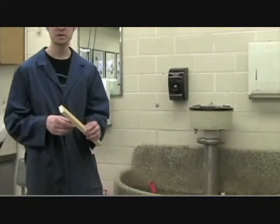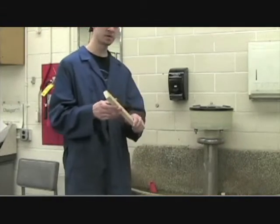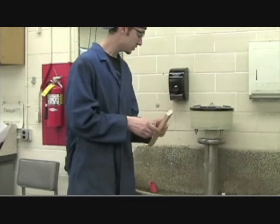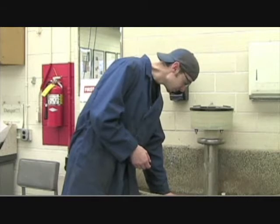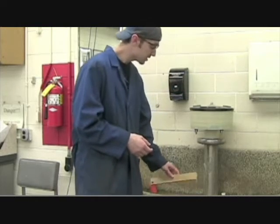Now that we've taken our weight measurement on the electronic scale, we have our piece of wood, and we're going to want to soak it in this nice clear water right here. And take a moisture reading.